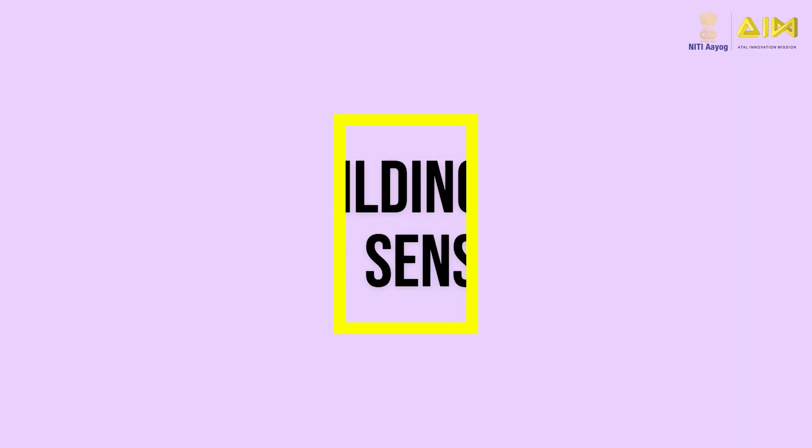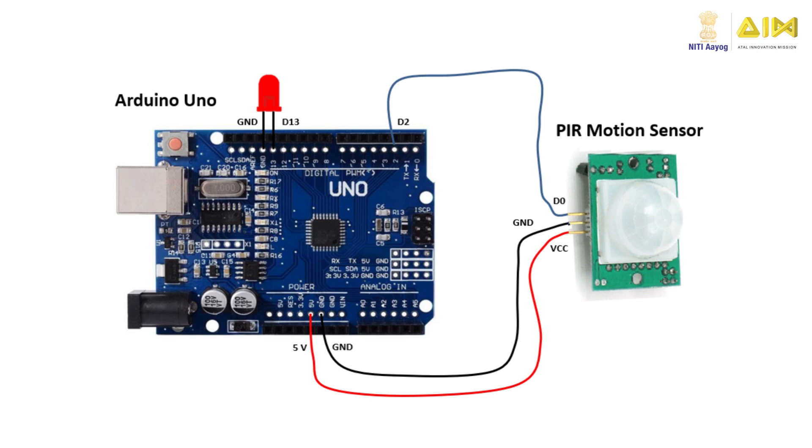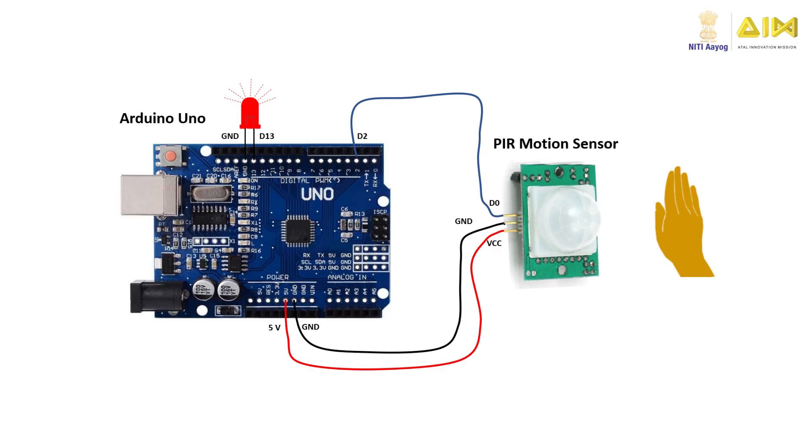To build your own application using a passive infrared motion sensor, connect the VCC and ground pins of the sensor to the 5V and ground pins on Arduino, and connect the signal pin of the sensor to one of the data pins on Arduino — pin D2. Finally, connect an LED between pin 13 and the ground pin on the Arduino board. Scan the QR code to download the Arduino sketch, upload it to the Arduino board, then wave your hand in front of the motion sensor and watch the LED light up. Move your hand away and see the LED turn off.